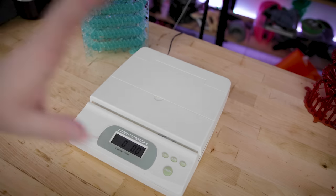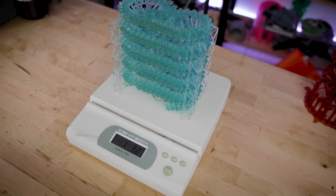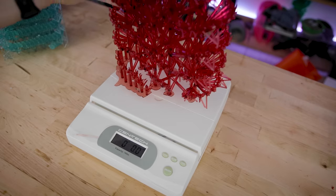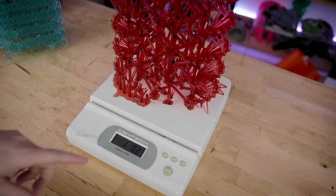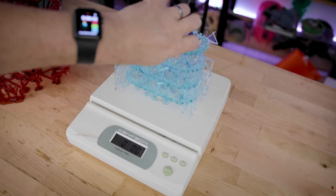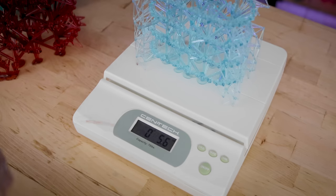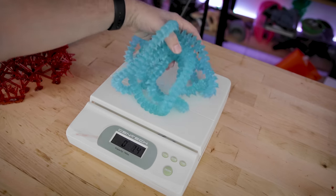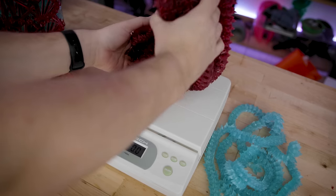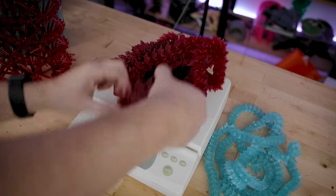What I'm really interested in seeing is how much all these weigh. The failed print and supports come in at one pound 3.2 ounces. Just the supports for the red dragon are one pound 0.2 ounces. Most of the removed supports from the blue dragon are 5.6 ounces, and the blue dragon itself weighs exactly 13 ounces. The red dragon comes in at two pounds 2.4 ounces.